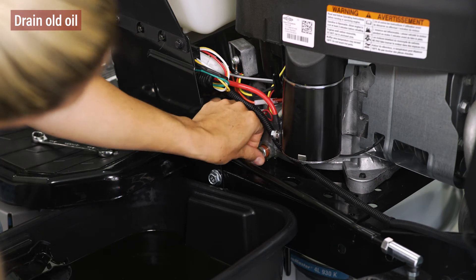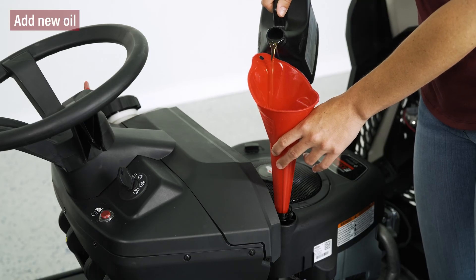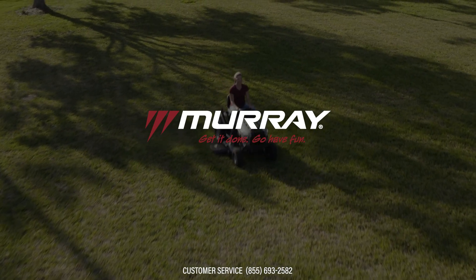After the oil has drained, reinstall the oil drain plug tightly and refill the engine with new oil. Get it done, go have fun!